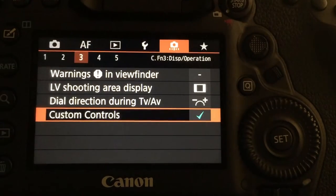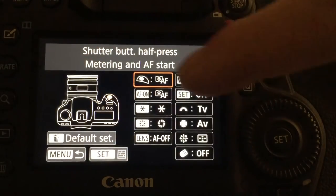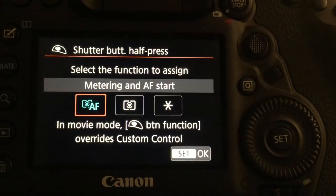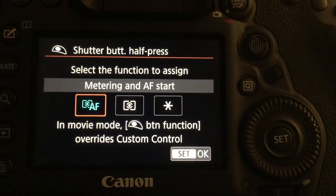Go to page 3 and hit custom controls, then tap on the shutter button. By default the camera ships with it set to metering and autofocus start.